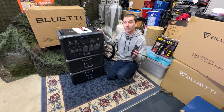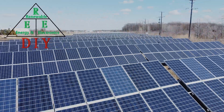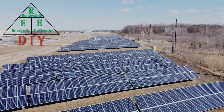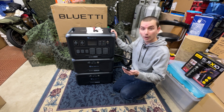Hey everyone, so we got an email from Blue Eddy, so we're going to go over that now and go through what they asked us to do. I'm just going to read off the email real quick and let you all know what they said.